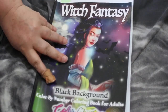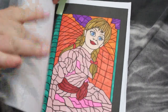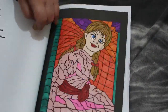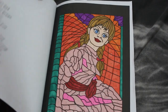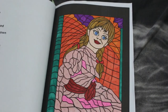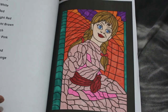I did two in Witch Fantasy — one of the actual main book and one of the bonus pages. That's the bonus page, which is from the book Horror and Nightmare Creatures Black Background. To me that's not creepy — it's just a doll. It's not creepy at all but that's just me. I'm a bit weird, I don't find that creepy.